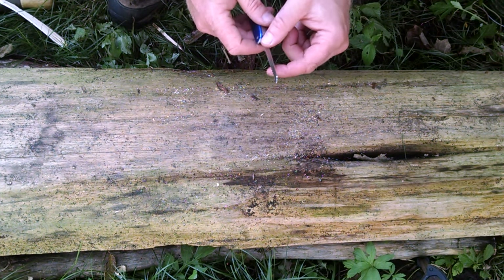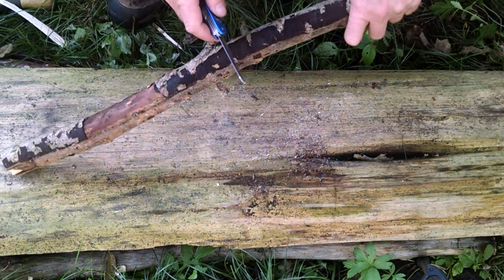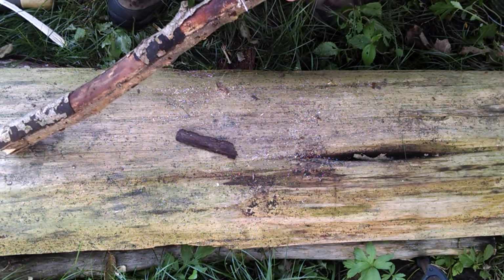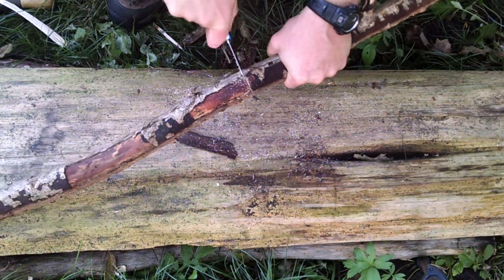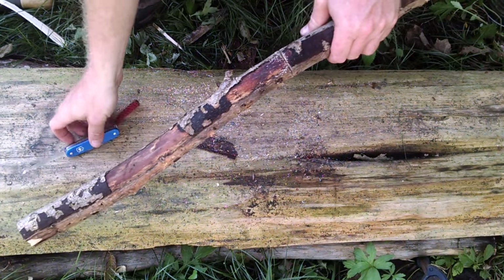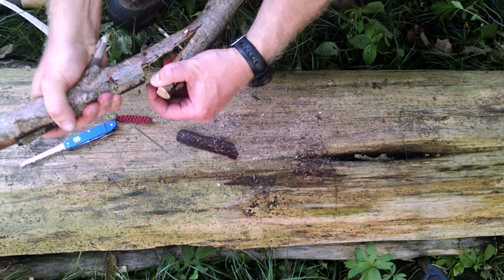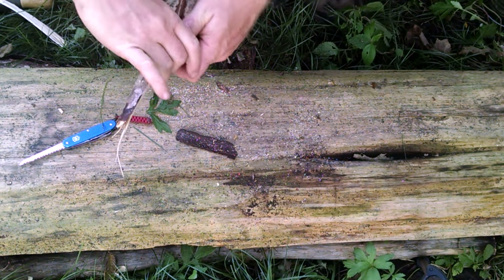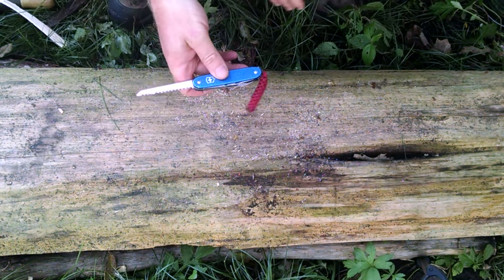The back part of the blade is thinner than the kerf - than the cut - so it doesn't drag in the material. So if I have a piece of wood I want to split to get into the inside dry stuff, all I have to do is cut it about halfway through. If you're not careful you can break these - I have seen them break before. But once I've got my cut, I take it and strike it on the ground, which opens up a split and lets me get into that dry stuff. So splitting wood with the saw is pretty easy and can be done with the Farmer pretty easily.